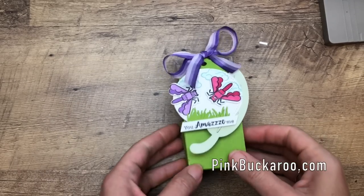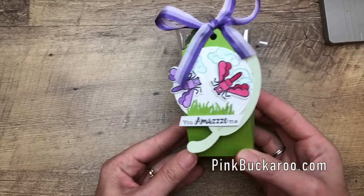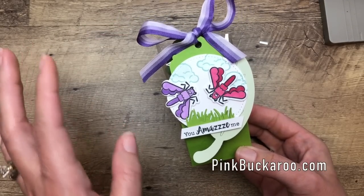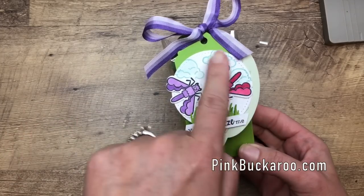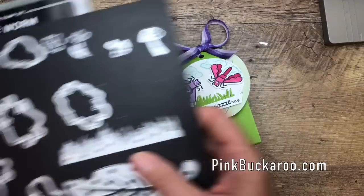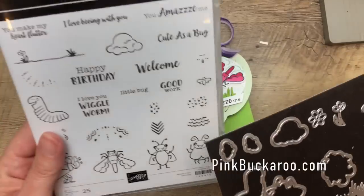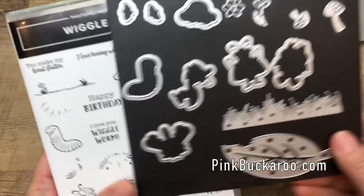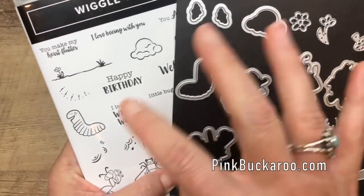Hey everybody, Erica Sirwin here from Pinkbuckaroo Designs, and today I'm going to show you how to make this cute little treat holder. It features two new products from the 2019-2020 Stampin' Up Annual Catalog. First up is the Wiggle Worms stamp set. It has a coordinating die set, and if you buy them together as a bundle you get 10% off.